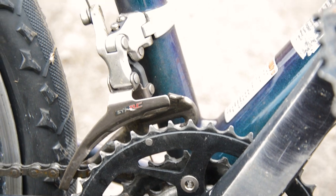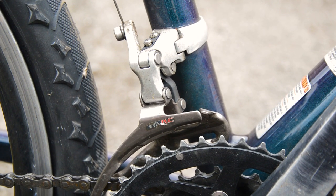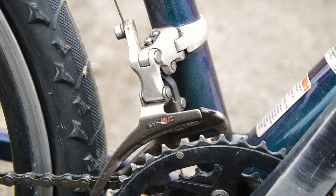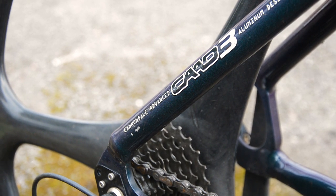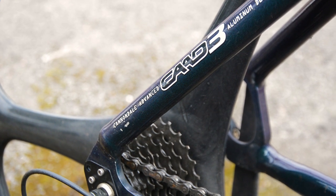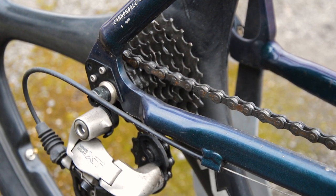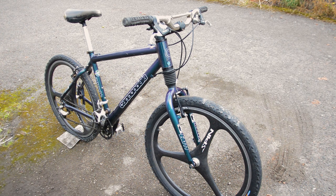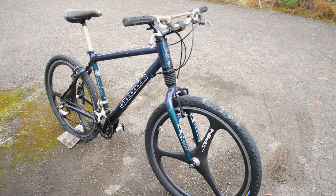It also comes with the STX RC front derailleur, which puts another spanner in the works. Because we've got XT, LX, and now STX. Different bikes of the Cannondale generation were specced differently, using STX, LX, and XT depending on the hierarchy. The F1000 I believe came with a CAD4 frame — this is a CAD3 — and it has an XT derailleur sitting back there. So for me, this bike is one hell of a bargain.